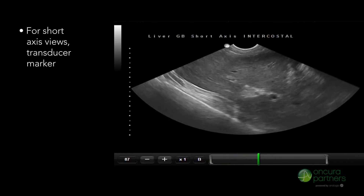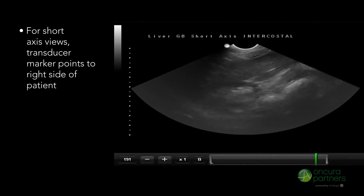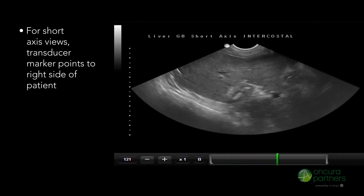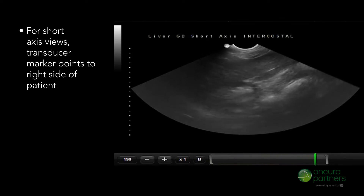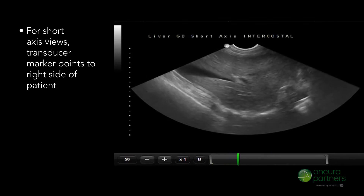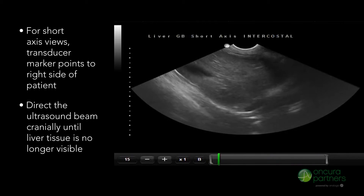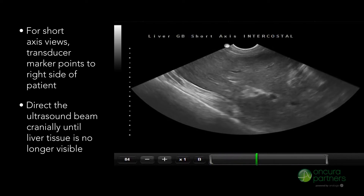To evaluate the short axis plane or transverse plane, rotate the transducer marker so it points towards the right side of the patient until the diaphragm is seen crossing from the right to the left side. Direct the ultrasound beam cranially with a fanning motion until liver tissue can no longer be seen.